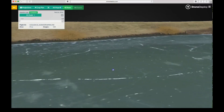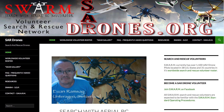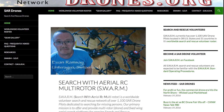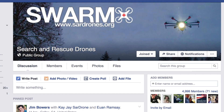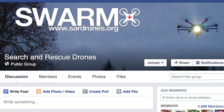I hope you found this video helpful and it points you in the right direction to get started in mapping. For other training videos check out our Arrowworks Academy — link in the description. Also check out the Swarm Network at sardrones.org. If you're interested in becoming a member, check out the requirements. You can also find us on Facebook at 'Search and Rescue Drones.' All links are in the description. Thanks for watching — please like and subscribe and we'll see you next time.